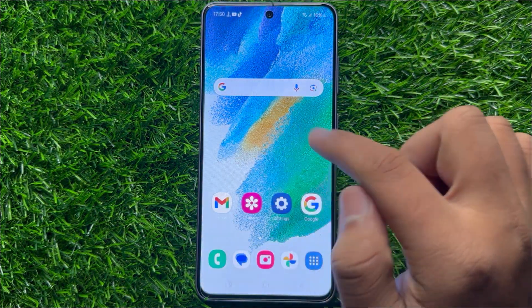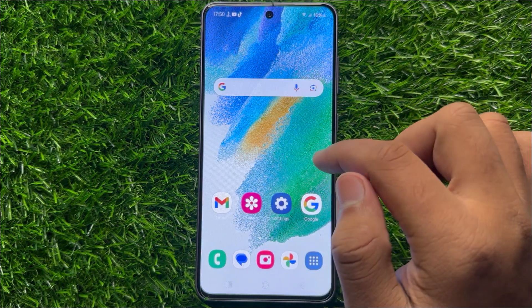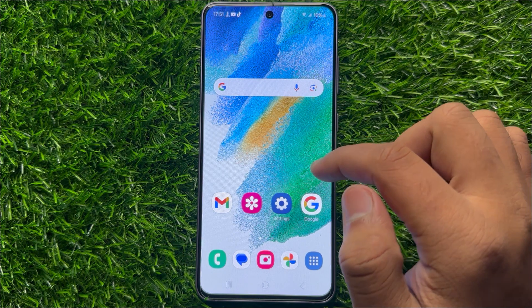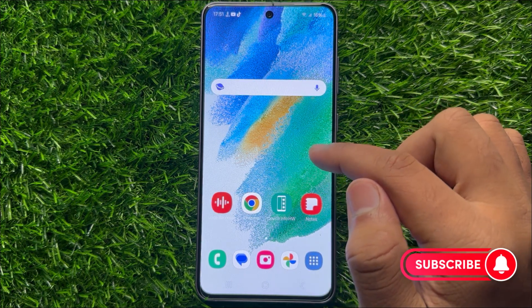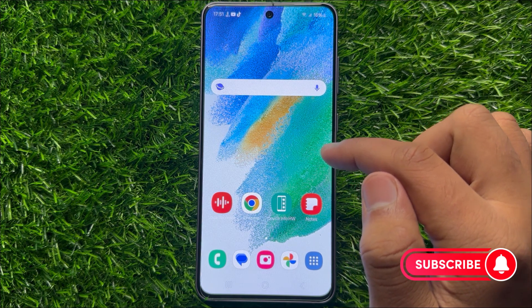After that your mobile will restart and it will start working properly. But if you are still facing the problem, then it means it's a hardware problem — take your mobile to a Samsung support center to fix that hardware problem.